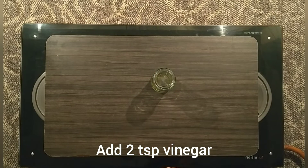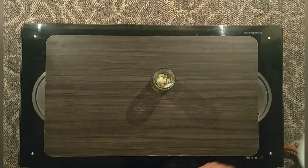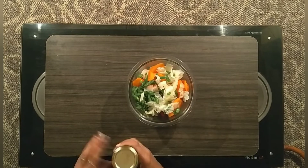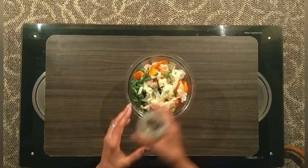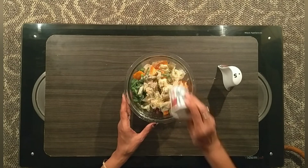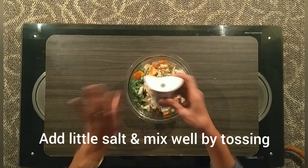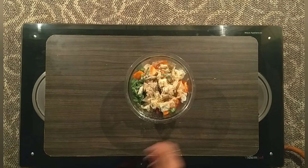Now we add 2 teaspoons of vinegar. If you grate it, add a little garlic, then add it to the dressing dish. Let's shake it. We add a little pepper and salt — white pepper and black pepper. You can also put salt in the pot. That's why we put salt in the pot and mix it well.